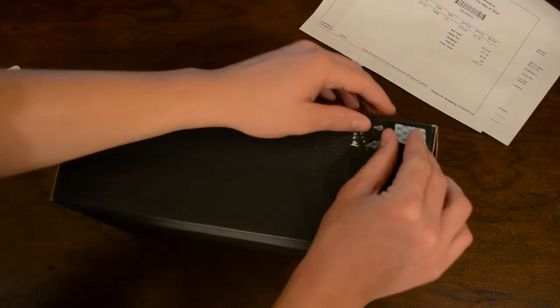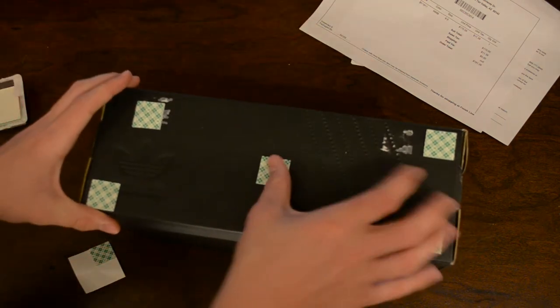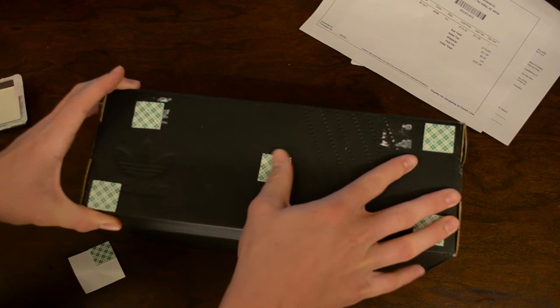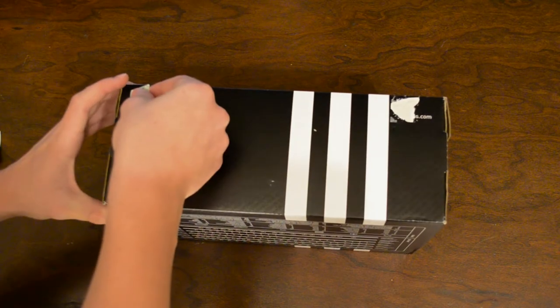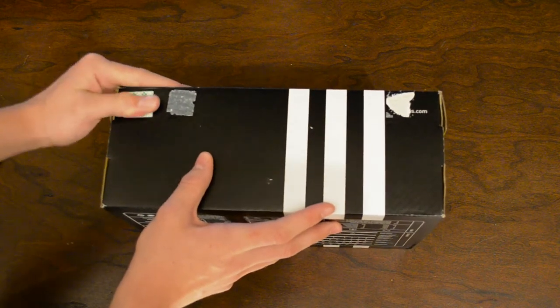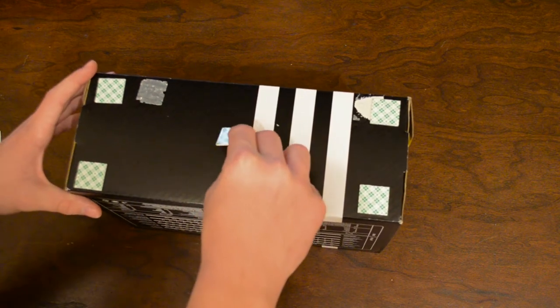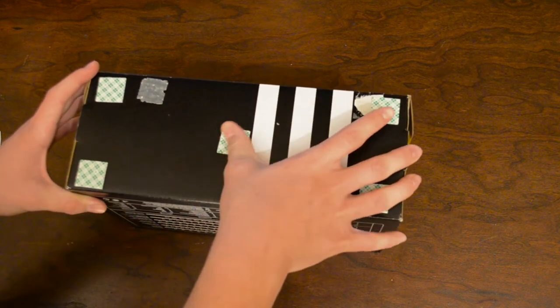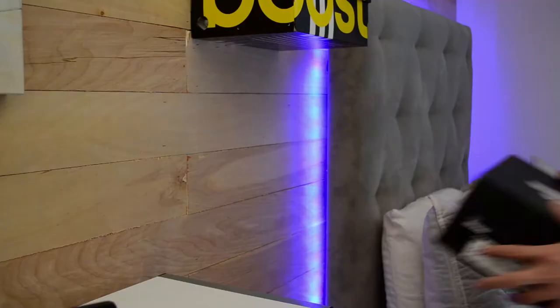I don't even know if the extra middle square is necessary — I just did it because I knew I had enough mounting squares for each individual box. There's nothing much to it. I just went ahead and did this with every single one of my boxes, and I guess that concludes step one. It's really not that complicated, so I'm just gonna do some type of edit so you guys can understand what I'm doing.